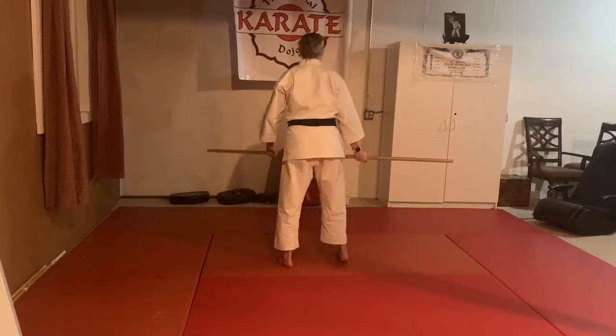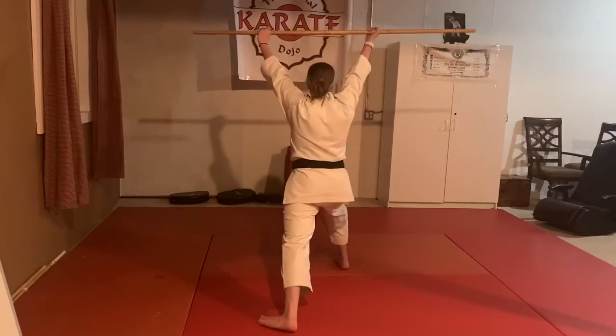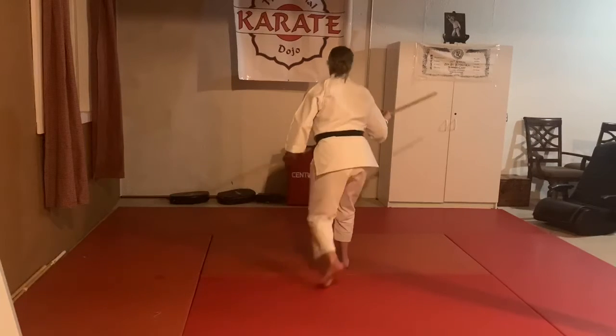I'll do it facing first person point of view. Left foot steps back, double upper block one, push to the side, poke and key up. I make my guard and stand up.